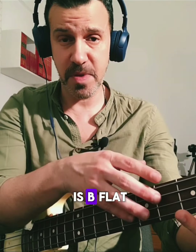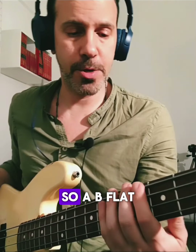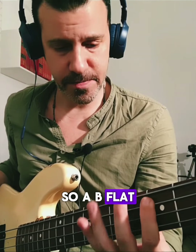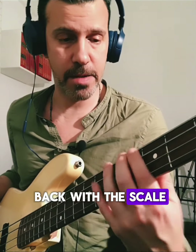The next chord tone is B-flat, so from B-flat I'm playing a B-flat major seven arpeggio — B-flat, D, F, repeat — and now I'm already up to the seventh. Then I go back with the scale.